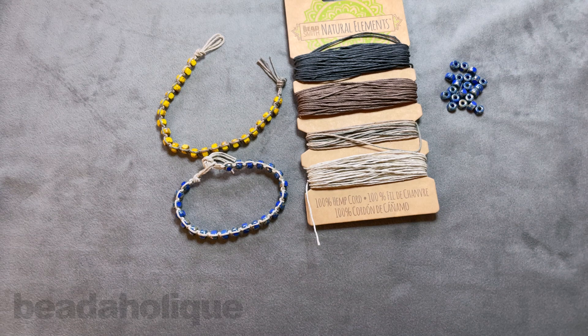I hope you enjoyed this video. You can get all of these supplies and see even more tutorial videos by heading over to Beadaholique.com. If you're new to our YouTube channel, be sure to hit that subscribe button below to get all the latest from Beadaholique.